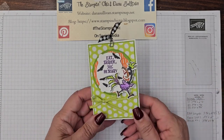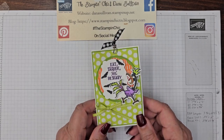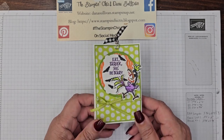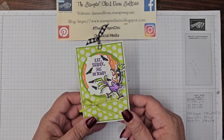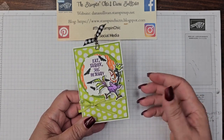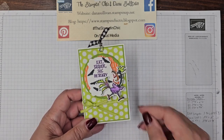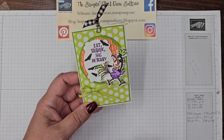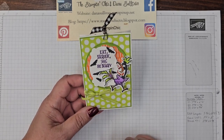Hello, everybody! It's Dana Sullivan, the Stampin' Chick, here for Day 12 of the 13 Days of Halloween Treats. We are almost to the finish line. How are you today, my friends? I hope you're having a fantastic weekend. I am here with Day 12, and as you can see, I've brought in a little bit of humor in today's project.